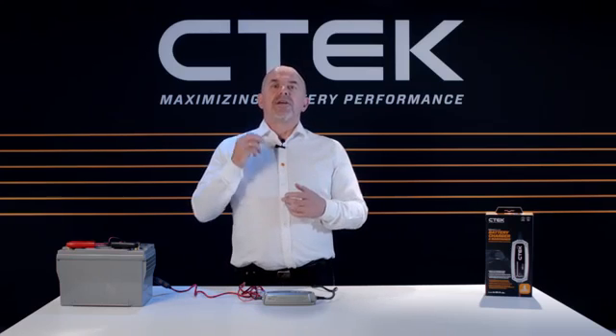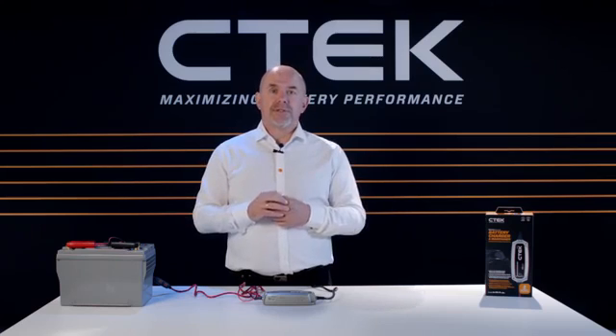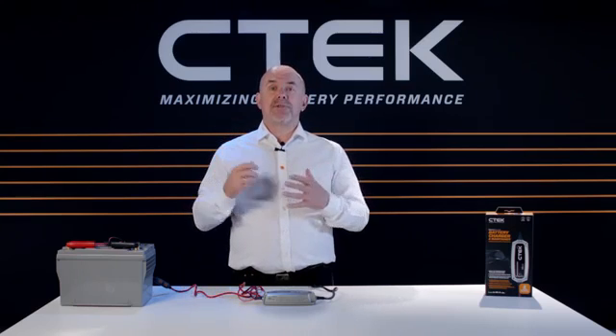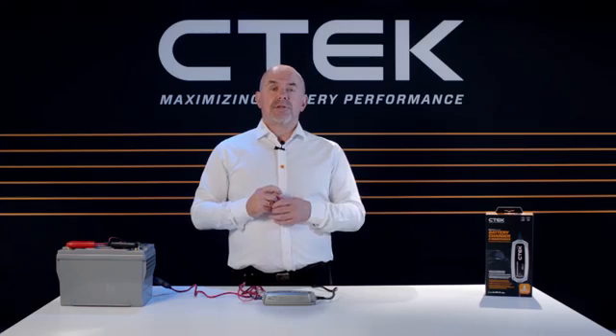This means that in hot or cold weather, the charger will adjust the output to protect the battery at all times. The improved software leads to a faster, more efficient charge — a massive 10% saving.